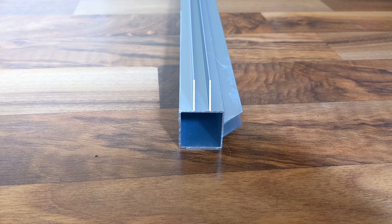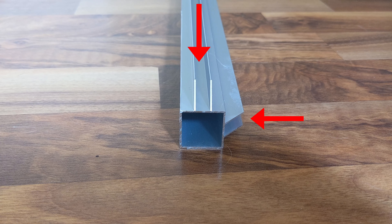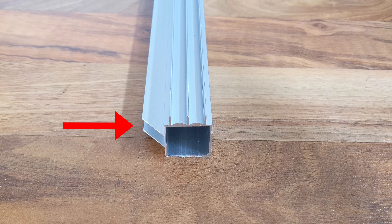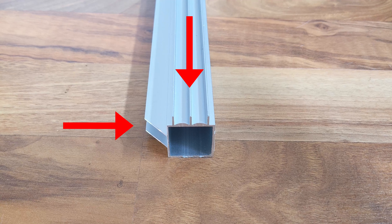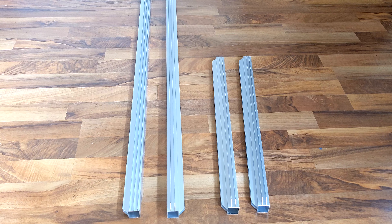To do that we'll have to pull out two of the longer 46-inch aluminum frames. We need one of the frames to have one channel running down two sides, and the other frame will have one channel on one side and two channels on the other side. This is the part that holds the sliding doors.